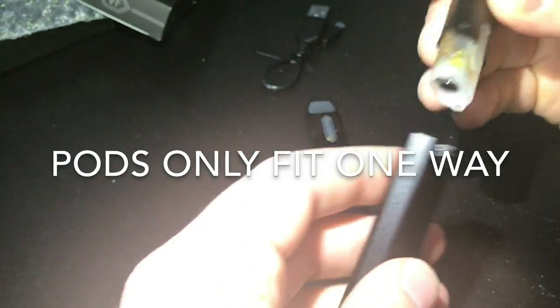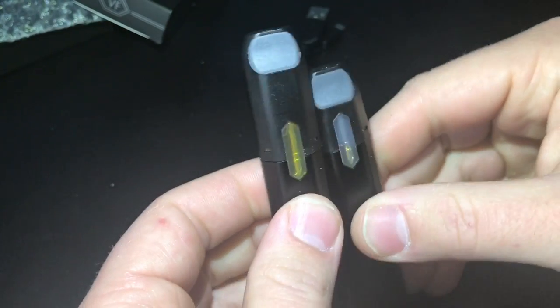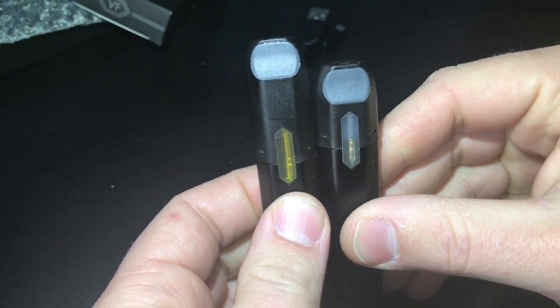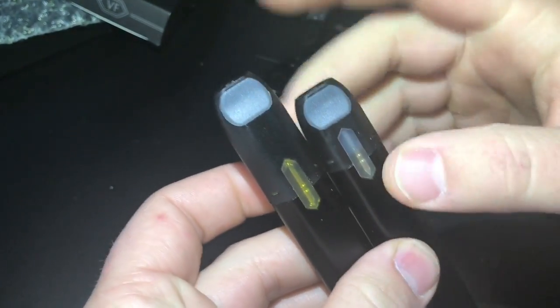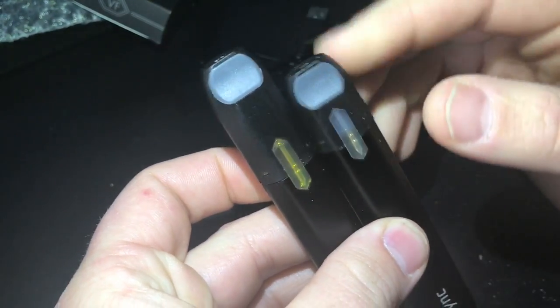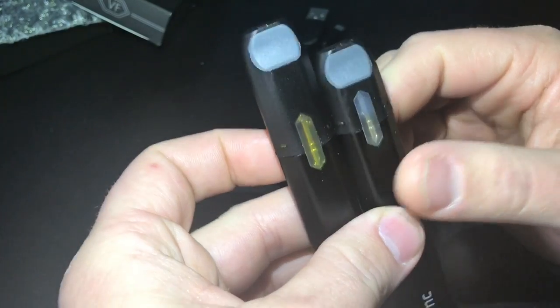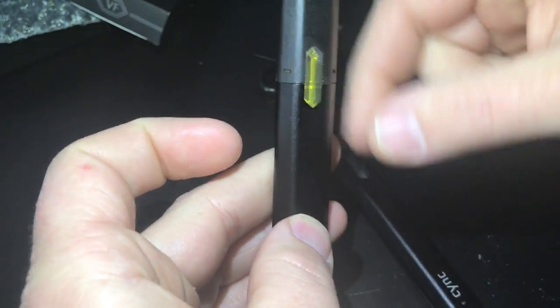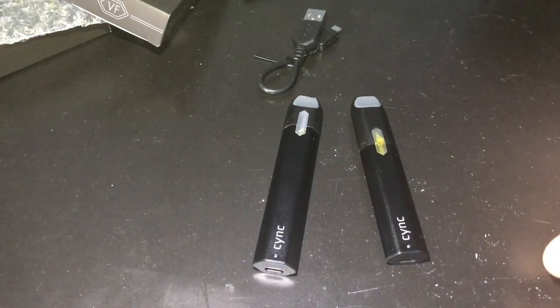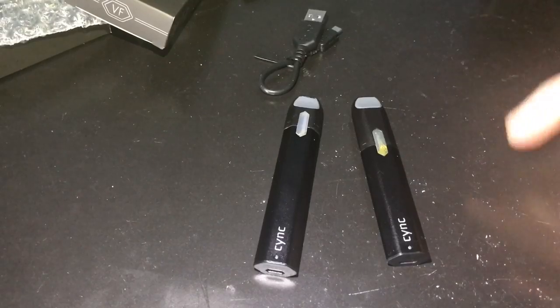They have two different pod sizes — this one's a little bit bigger than the other, so it has more liquid. When buying pods by themselves, you get two pods for 10 bucks. I haven't seen the smaller ones sold on their own. They also have a third battery option where the battery and pod sit side by side — you can see it on the website.